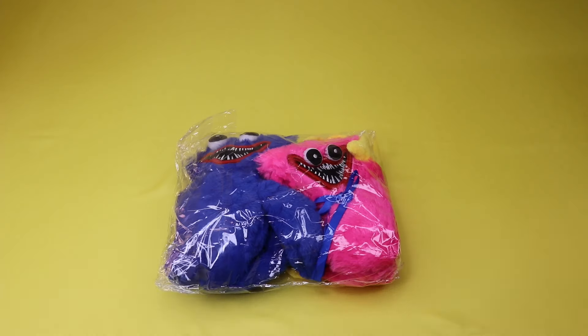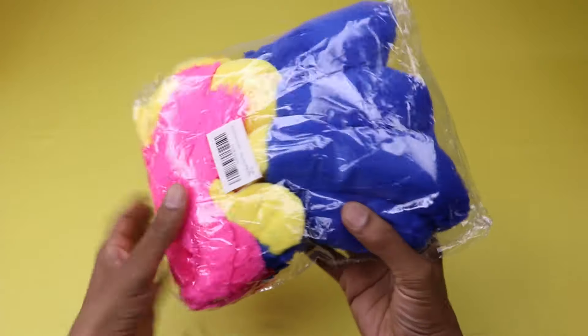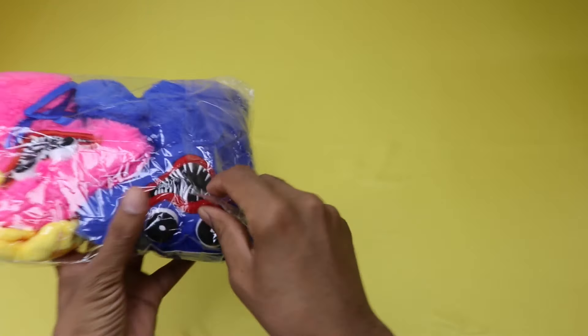Hello guys, I hope you all are doing well. In today's video, I am going to unbox the Huggy Wuggy plush toys, blue and pink. Let's start unboxing.